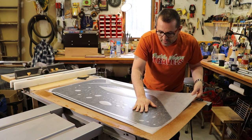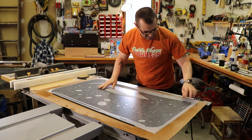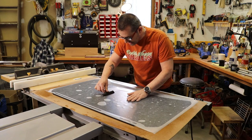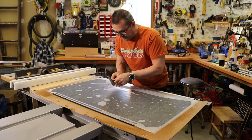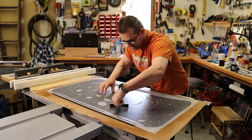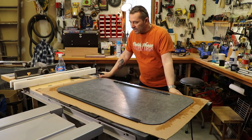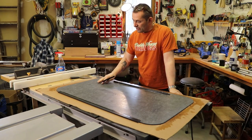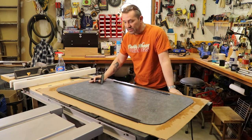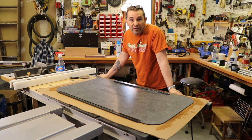The soapy water allows you to kind of move it around a little bit to get it in position. It looks like it's covered everything. Then just squeegee from the middle out. I have all the air bubbles out of it. I'm actually going to let this dry for a little while, maybe an hour or so before I try and handle it, because you could still move it if you tried. I'll let this dry and then we'll try and reinstall it.